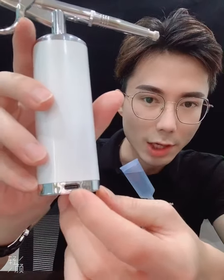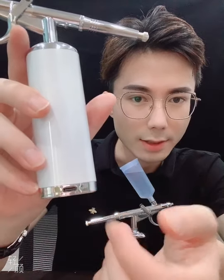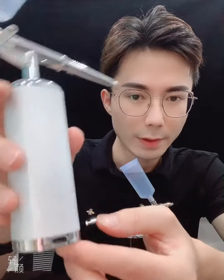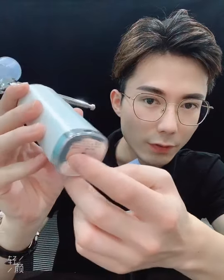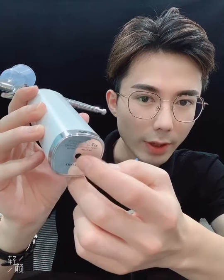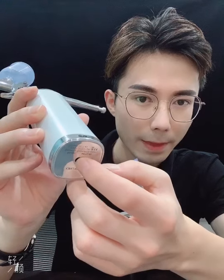This is a Type-C charging hole. It just takes around 1.5 hours to fully charge the battery. This is a switch on/off button, and we can also use this button to set pressure.